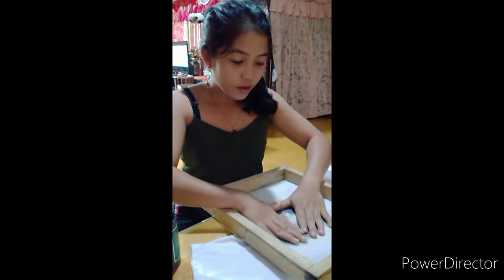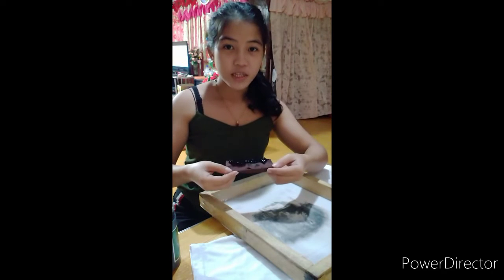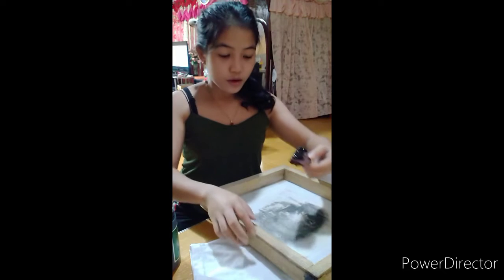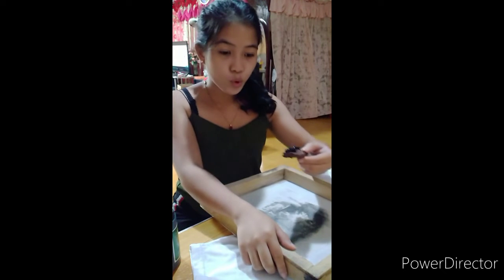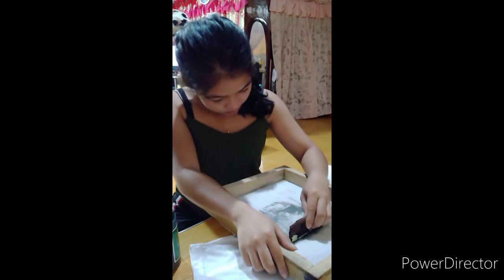Start with a nice gentle pass, coating each part of the print in ink. Make a few firm passes with the squeegee, lifting the ink with the squeegee at the end of each pass and tapping it up at the other end of the screen.